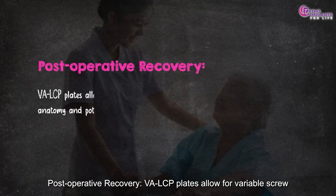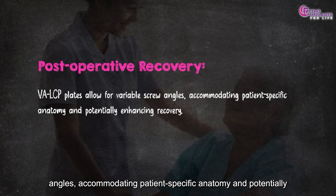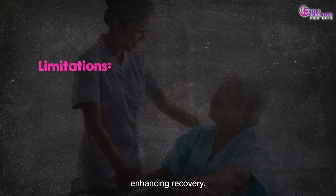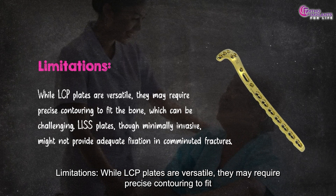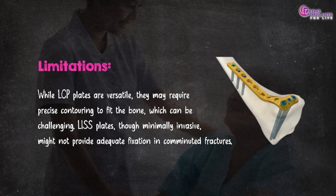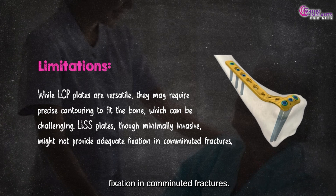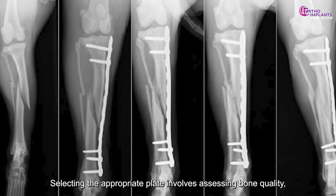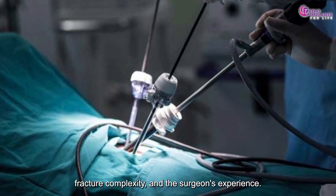Regarding postoperative recovery, VALCP plates allow for variable screw angles, accommodating patient-specific anatomy and potentially enhancing recovery. As for limitations, while LCP plates are versatile, they may require precise contouring to fit the bone, which can be challenging. LISS plates, though minimally invasive, might not provide adequate fixation in comminuted fractures. Selecting the appropriate plate involves assessing bone quality, fracture complexity, and the surgeon's experience.